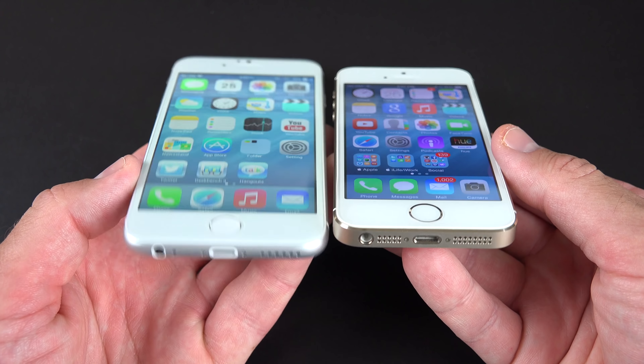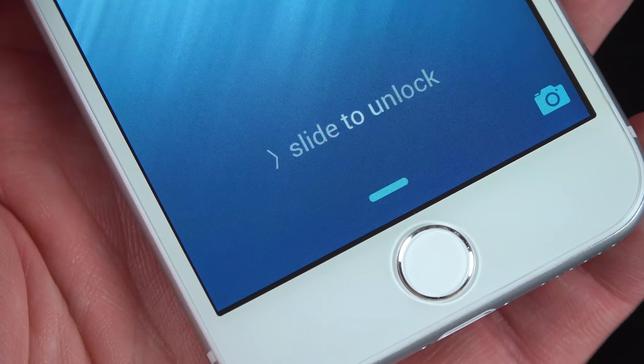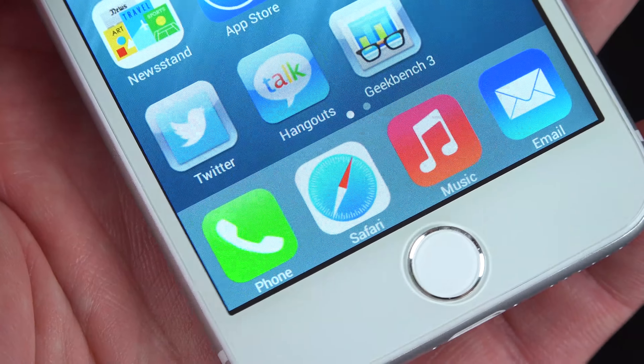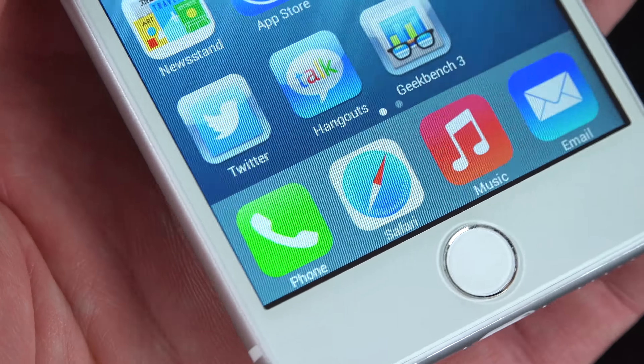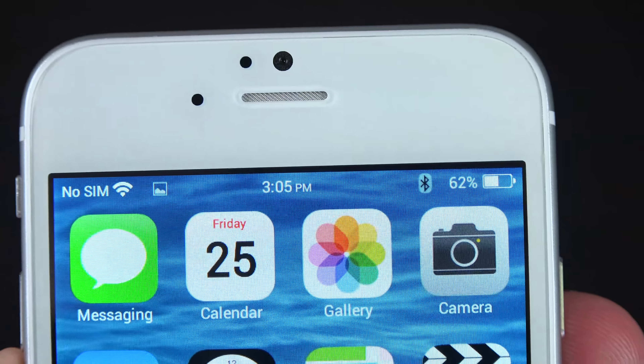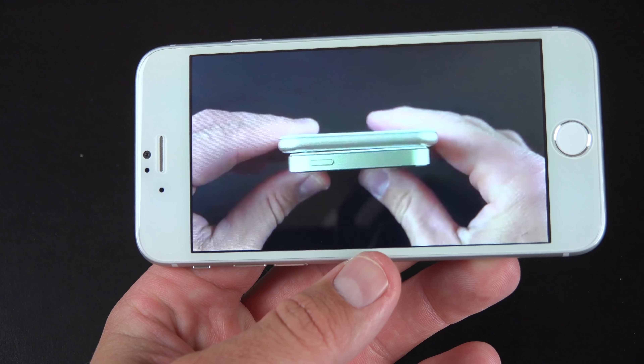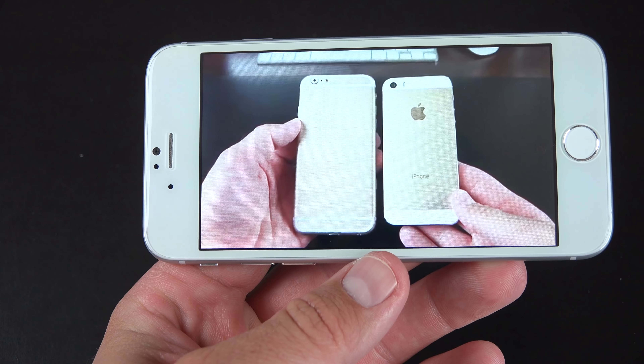It's fairly inexpensive, but it's a functioning phone with a 4.7-inch display, an earpiece, a headphone jack, the sensors for ambient light sensing and a proximity sensor, along with all the cameras — a rear-facing camera and a front-facing camera. All the buttons are functioning, the speakers are functioning, so it's kind of interesting. So let's go ahead and take a look.